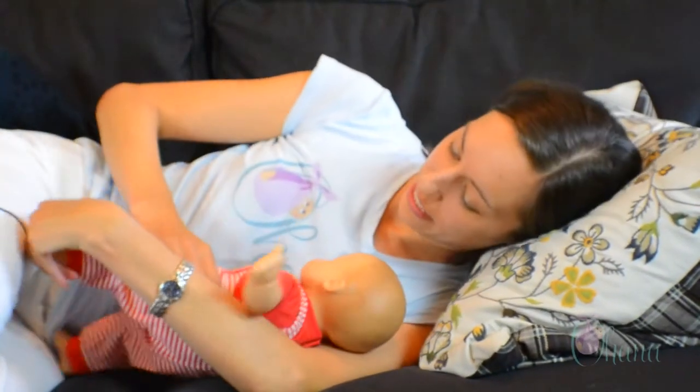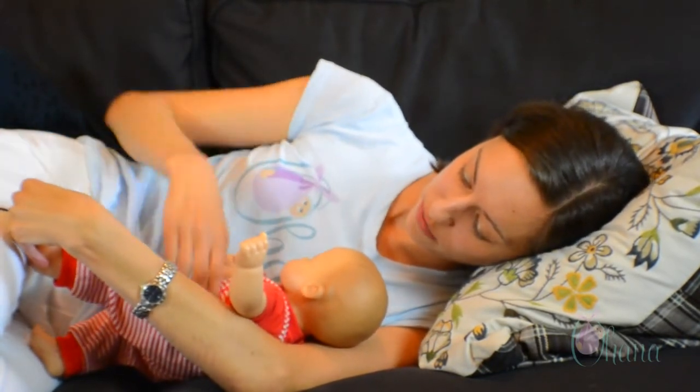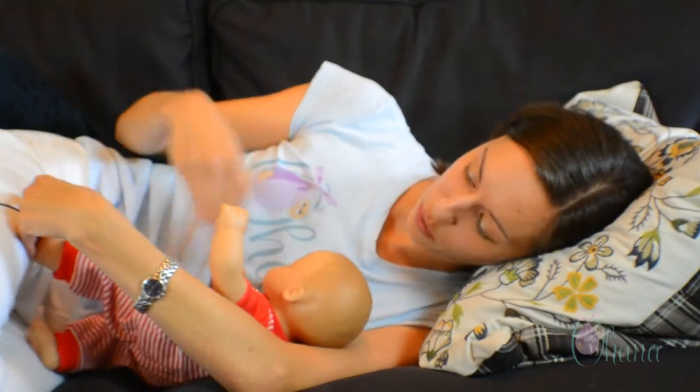The last position is called the side lying position. This is a wonderful position for times when you need to get some rest and you also want to breastfeed your baby. To do it, you lie down on your side and hold the baby in the crook of your arm with the baby's front facing toward your front, and the baby can breastfeed while you're lying down.